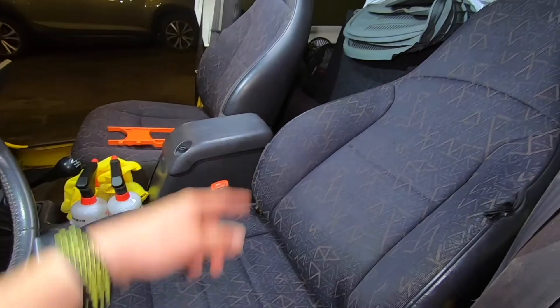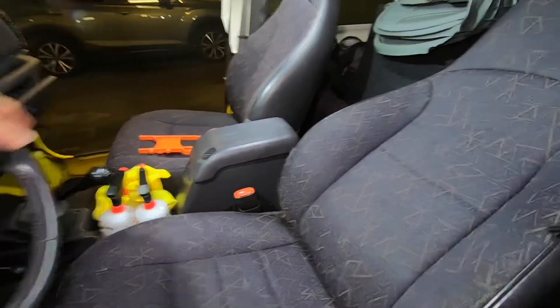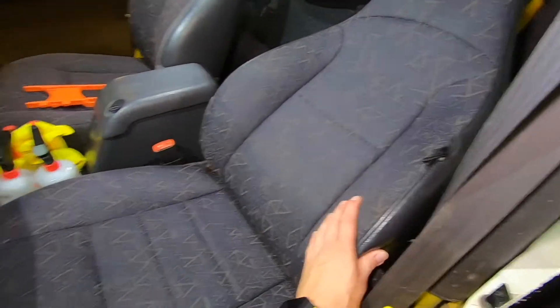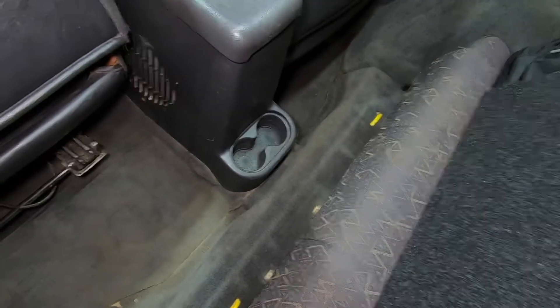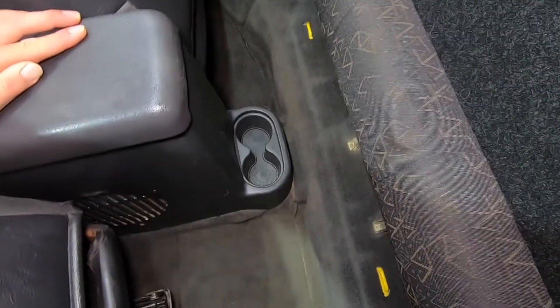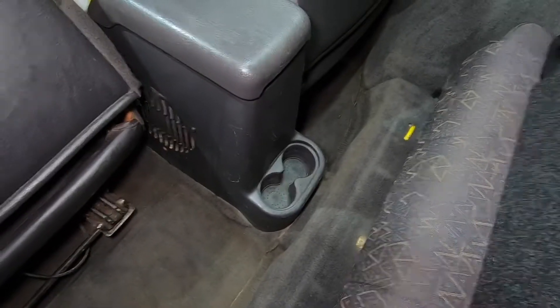I was going to do the back seats first, but the machine was already on that side so I just banged that whole side out. We did that seat, that floor, the floor behind the passenger seat, and my seat. All I have left is my floor and behind the passenger seat — you can see the difference already. That side is done and it's drying right now. I know it looks like it's muddy, but once it dries it will settle and look even. I did all of that in one tank, so now I just have to go fill up another tank of product to finish off the rest. Not too bad at all.